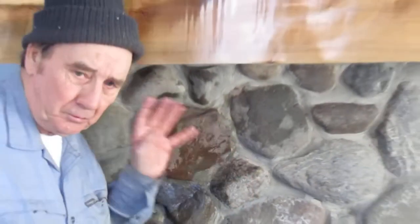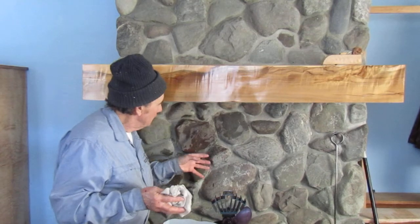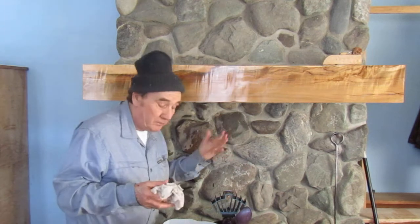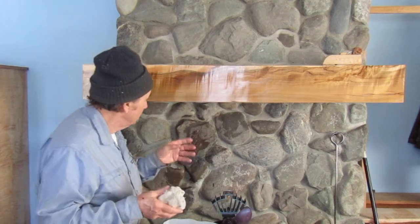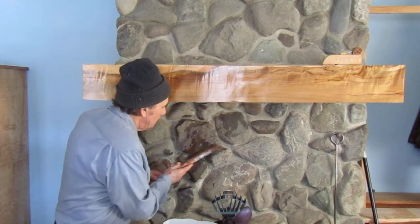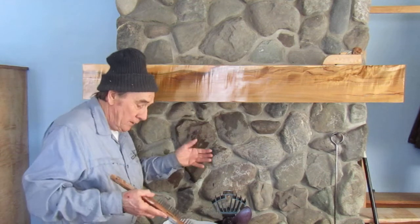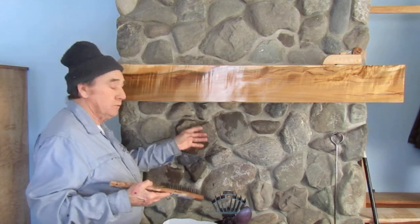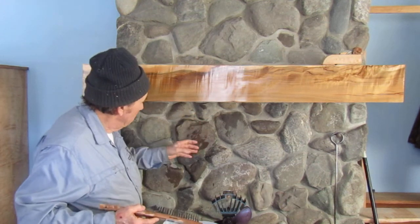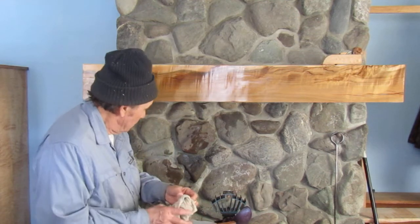Now I must tell you — this here is real stone veneer, not artificial stone, so don't be confused. The artificial stone is basically nothing more than painted cement. If you take a wire brush to it, you're going to tear the paint right off and expose the cement. The same thing with muriatic acid — you're going to expose the cement as well, because that artificial stone is nothing more than cement.